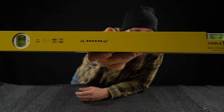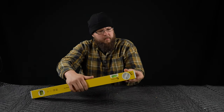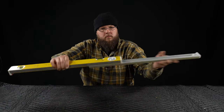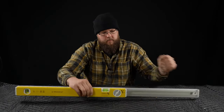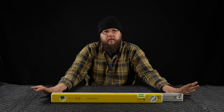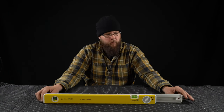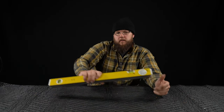This one is extendable — 24 to 40 inches. It's got a little locking mechanism here. It just extends out. Really handy getting in odd spaces; you can get the exact inside measurement of a window frame, whatever the case. Just gets your exact width. When you need it, it's nice to have.